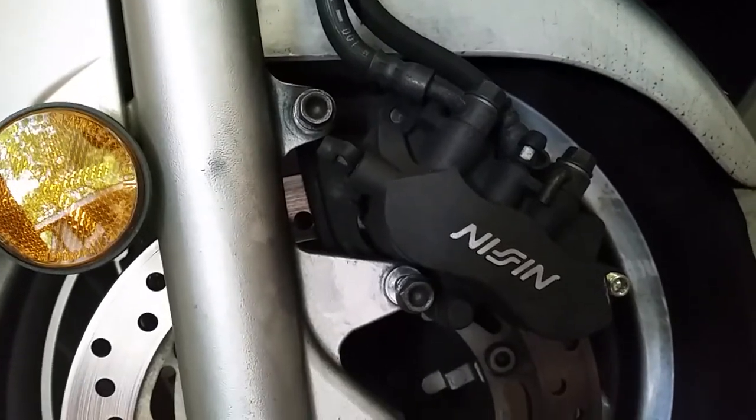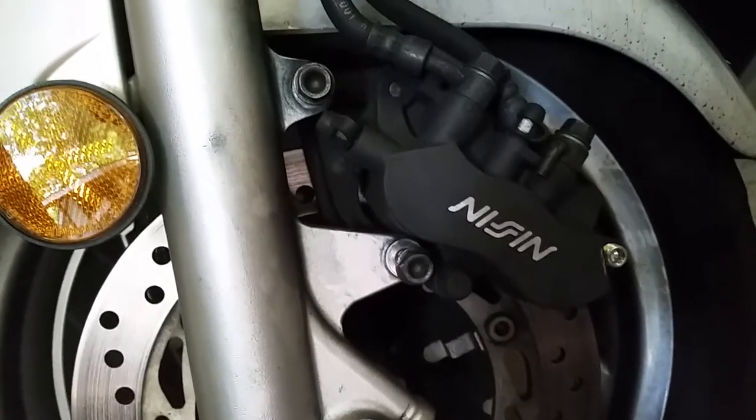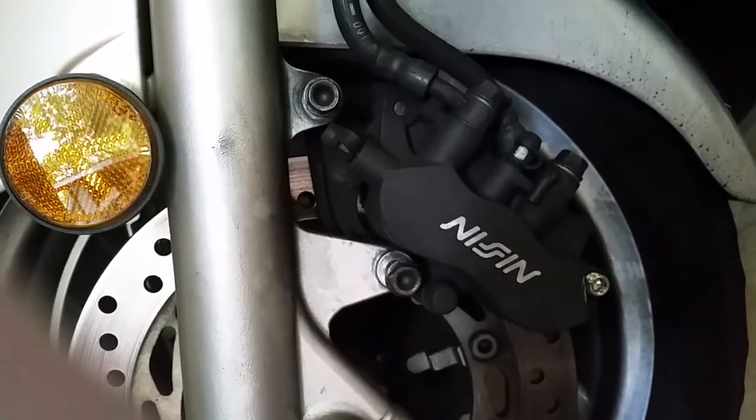I'm making this video because I was replacing the brakes on my 2004 Honda Silverwing and I couldn't find any good videos out there to make sure I didn't unscrew anything I wasn't supposed to.